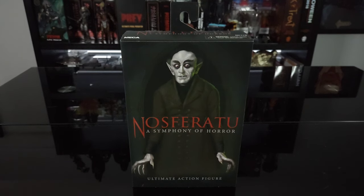In this video we're going to be taking a look at the NECA Nosferatu ultimate action figure based off of the 1922 silent film of the same name, directed by F.W. Murnau and starring the absolutely creepy Max Schreck. I have to say I'm a huge fan of this film.